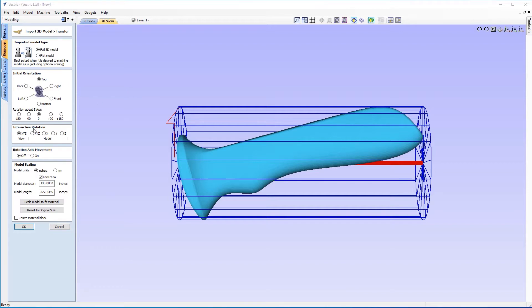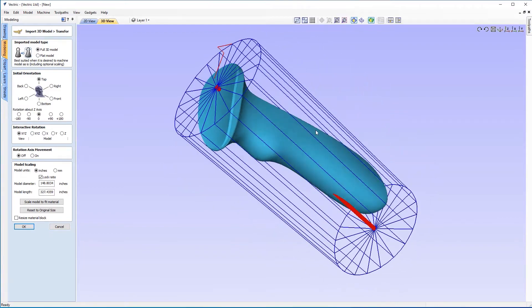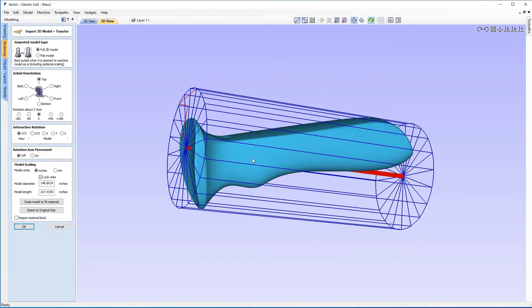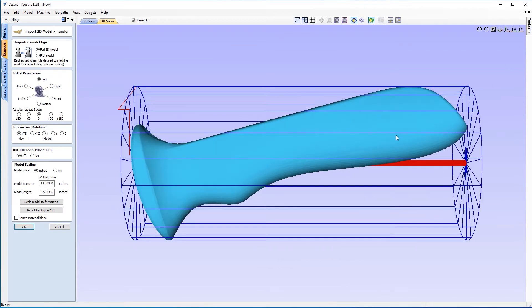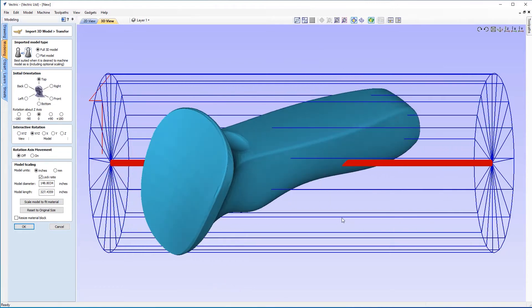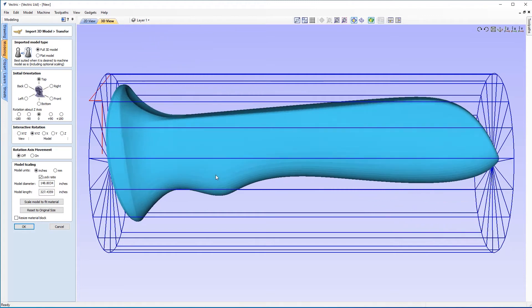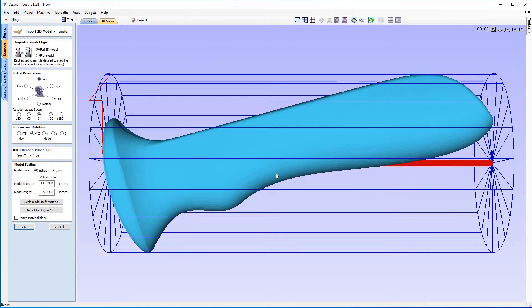The next option on our form is the interactive rotation, which is currently set to view in X, Y, Z. That means you can move the view around but the model within our bounding box isn't moving. If I go to the model section and click on X, Y, Z, when I click and drag I can move this freely within X, Y, and Z. I'll just hit Ctrl+Z to move it back to its original position. Similarly if I go to X I can rotate it in a circle, and if I go to Z I can rotate around the Z axis by clicking, holding, and dragging my mouse.